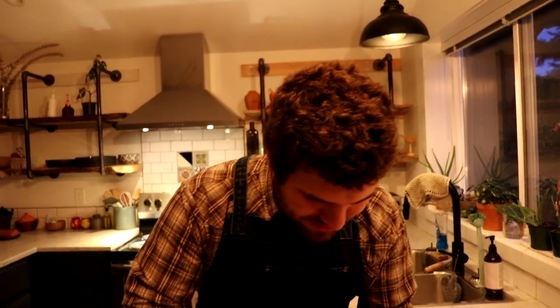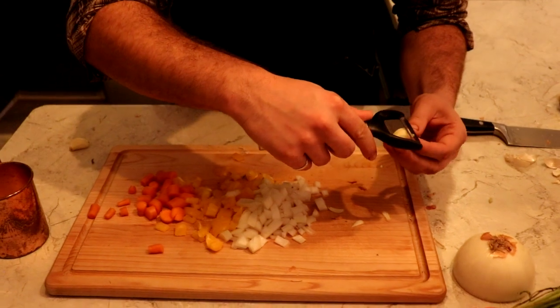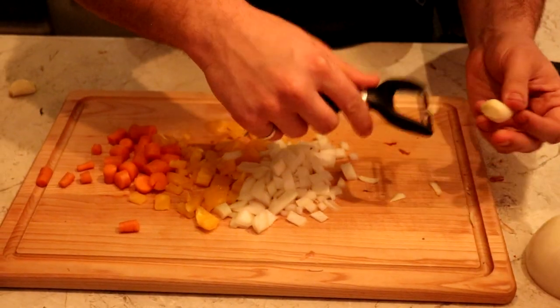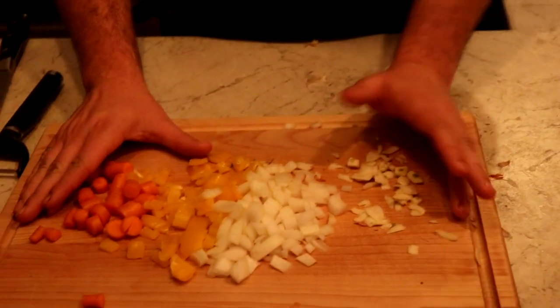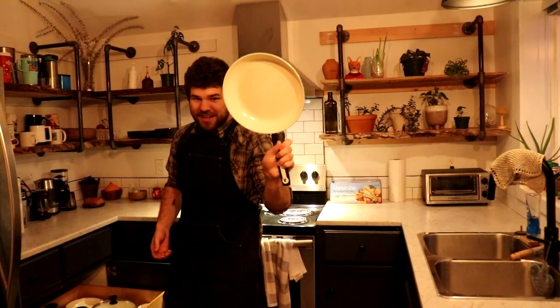I learned this cool trick from the movie Goodfellas — shout out to the gang — to actually peel the garlic to get it really thin so the flavor really comes out of it. So we're gonna do that without cutting my fingertips. Just like that. Juicy. So now we got all our veggies cut up and now what we're gonna do is start by frying the onions and the garlic and then get on to the pepper and carrots. So let's grab our trusty, dusty frying pan and let's get to it.